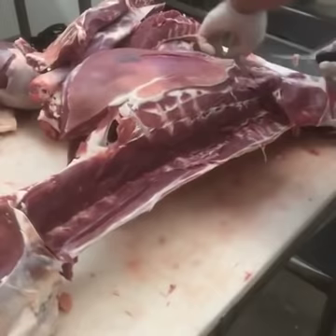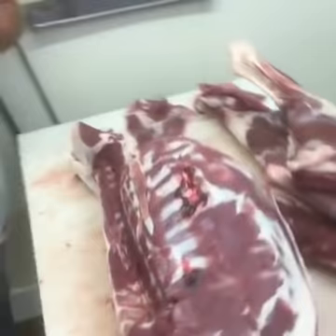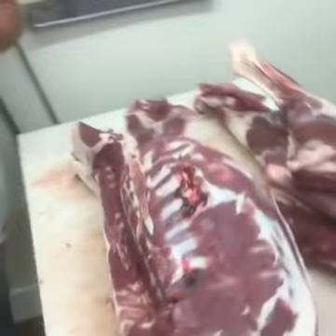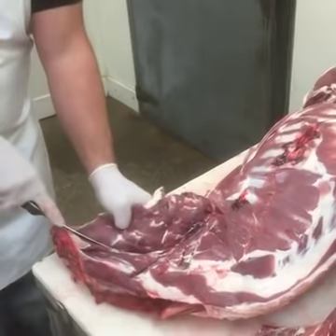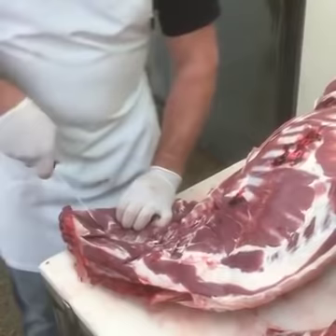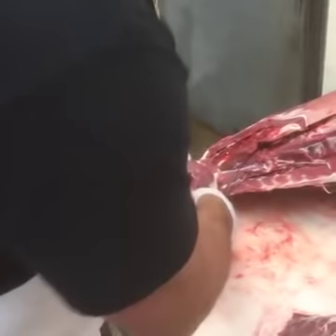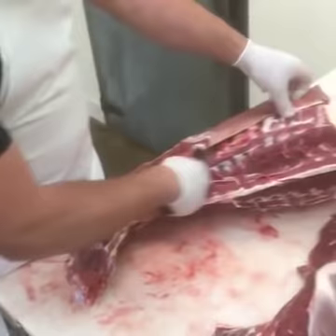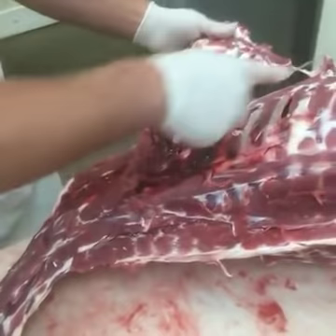Pull a little bit of this rib meat off as we go here. Having a sharp knife is extremely important whenever you're doing something like this — definitely want to make sure you have a sharp knife. You guys can do this type of processing at deer camp. That way you don't have to bring the whole carcass home. You could literally have it done within 15 or 20 minutes at deer camp. A little bit of neck meat there. Take the rib meat off. You can see the shot.